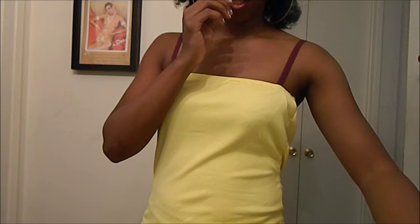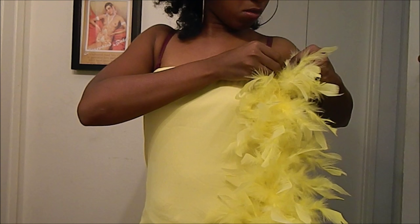Lastly, we're going to add the boas. You can either sew them around or you can use safety pins. I'm going to use safety pins and trim the top and the bottom of my tube dress with the boas.